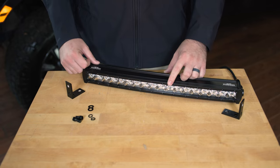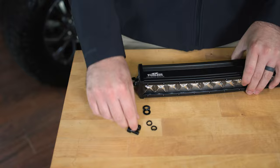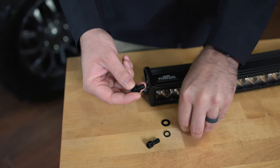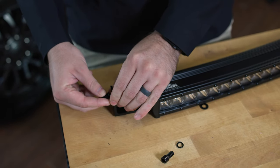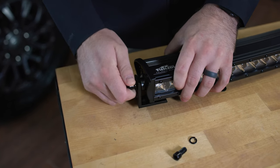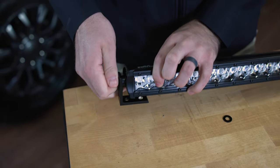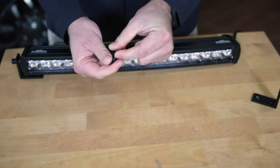The first thing we need to do to mount this bar to the truck is mount our mounting brackets to the bar. We're going to take a lock washer, then a washer, slide it through this hole here, and then hand tighten this onto the bar. When doing so, make sure that the flat part of the bracket is going inside towards the center of the bar, and then do the same thing for the other side.